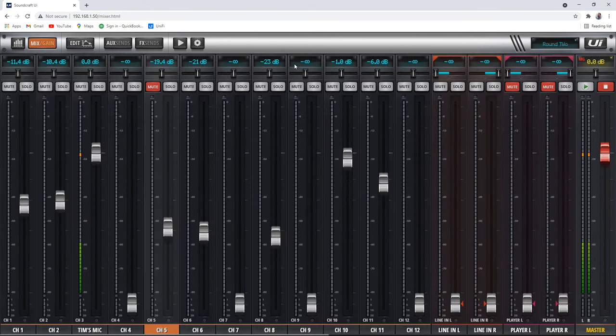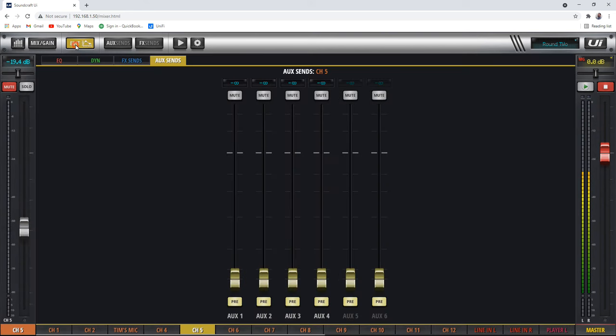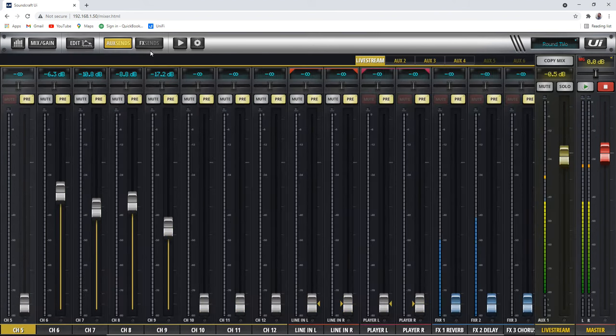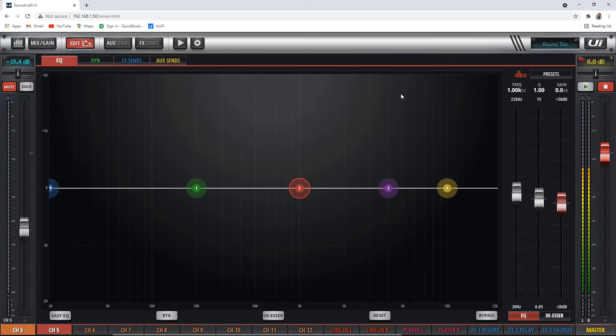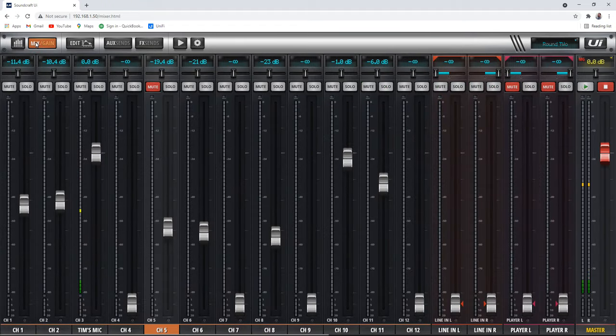Wow, I think we've sort of done all of the stuff! Hopefully that was helpful. I know it's a whirlwind walkthrough of this particular mixer, but hopefully it has been helpful to familiarize you with all the different tabs, all the things they do, and all the features that are available. There's just so much awesome stuff in here. I hope that walkthrough was useful.